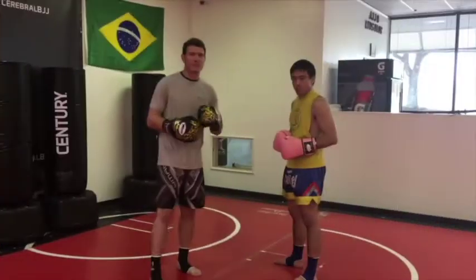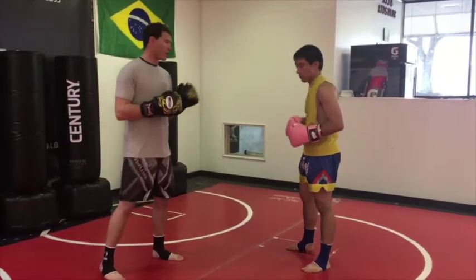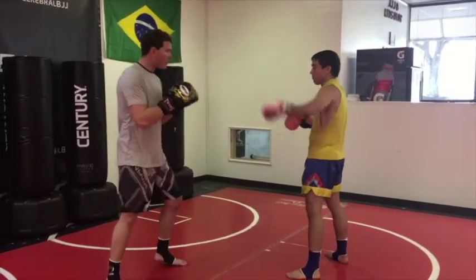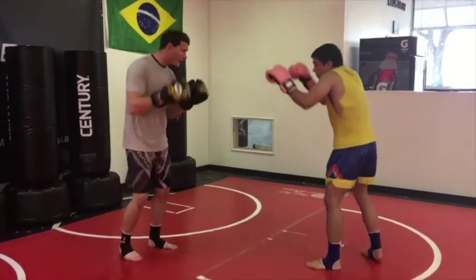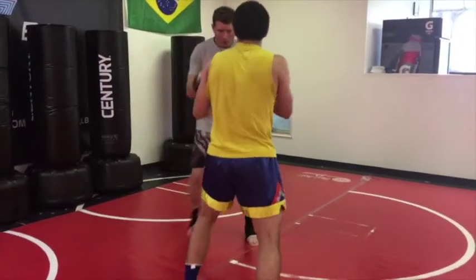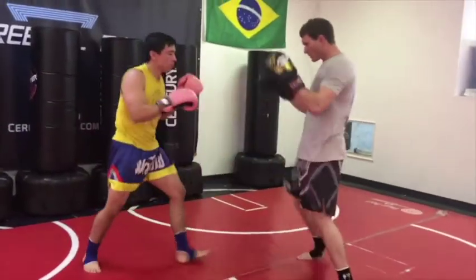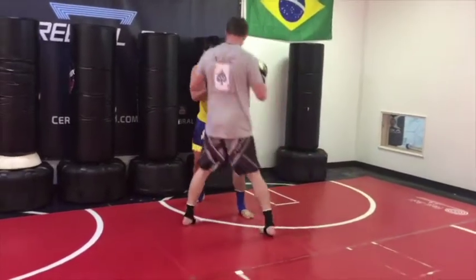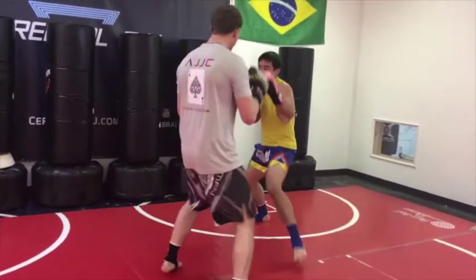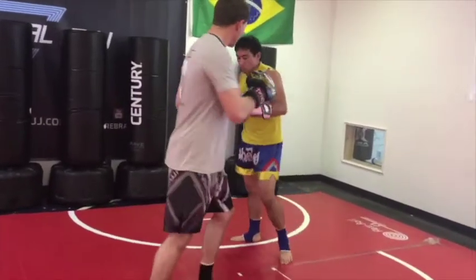We're gonna do the same technique in a more realistic fashion, like if you're sparring or in competition. We touch gloves, moving around. I block — block, block, block — set up my knee.